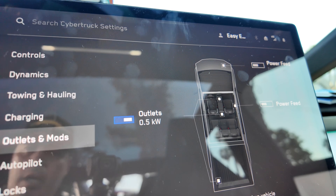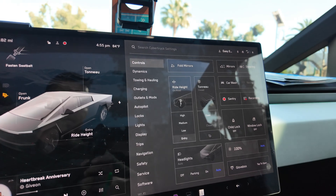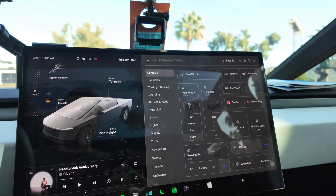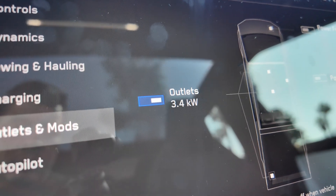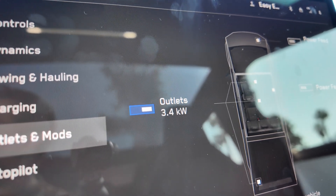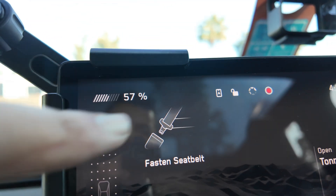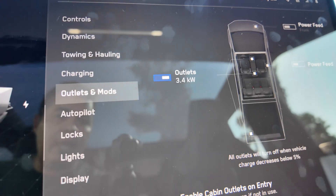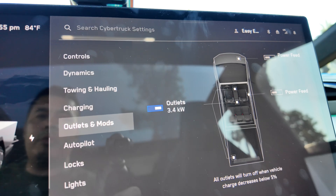I'm going to go ahead and start turning things on, get everything set up, and then we'll come back and look at what kind of power usage it's pulling. The trailer is right there. We have both ACs on and I want to see what the energy looks like. Right now there's 3.4 kilowatts being used with two ACs running on the trailer. We have 182 miles and 57% battery left. We'll monitor this over the course of the day and the weekend.